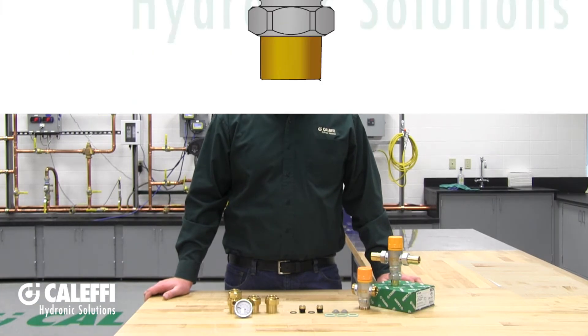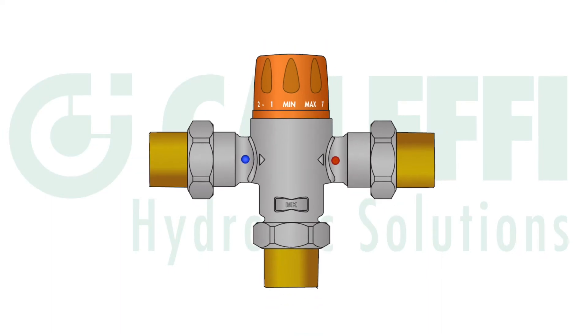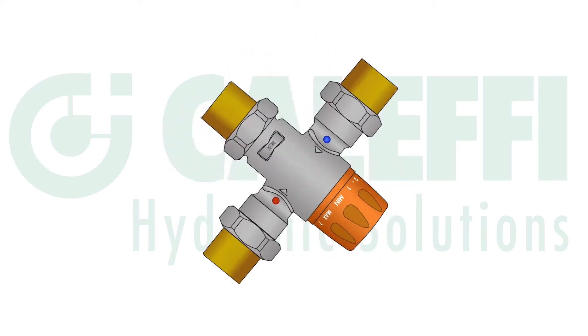Before you install the mixing valve into your system, make sure the piping and system is clear of any debris that could foul up the mixing valve. This mixing valve also has no rules when it comes to orientation, so it can be installed with the knob upright, on its side, or upside down.